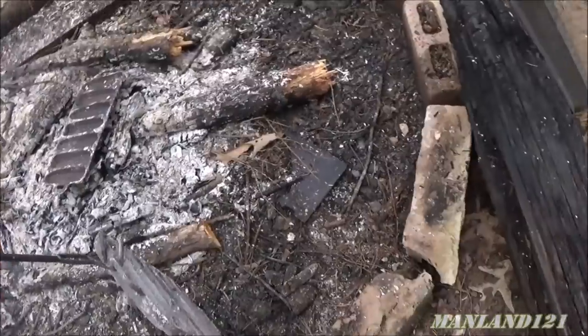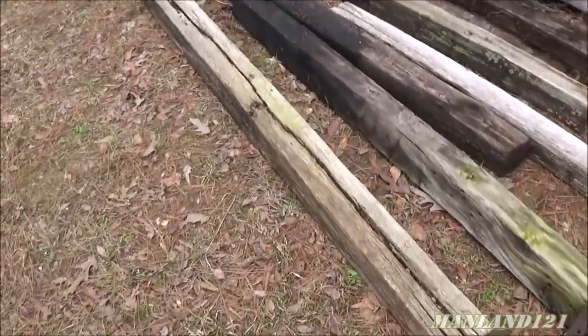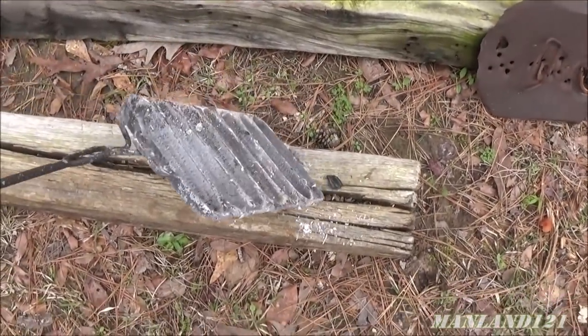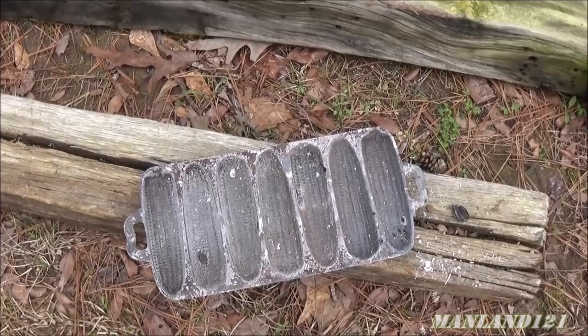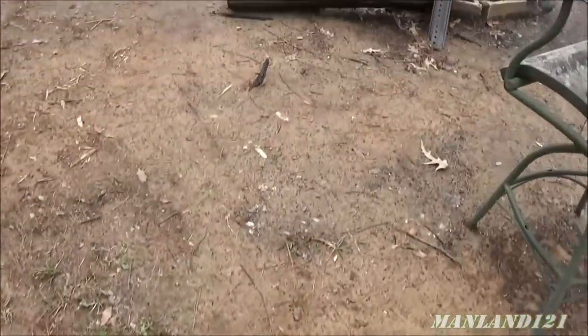Let's take this one over here on some of these timbers. We got some ants there — they're really going to enjoy this. Burn the ants while we're at it. That's probably hot enough to make this timber start smoking, but anyway, this is where we're going to place them.